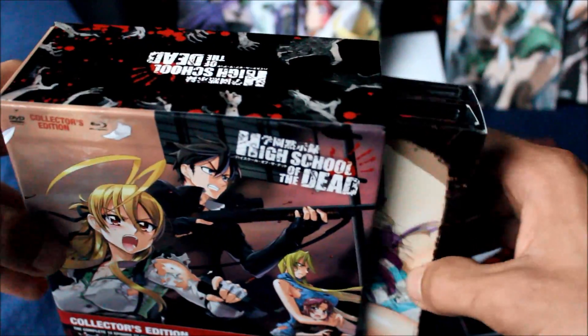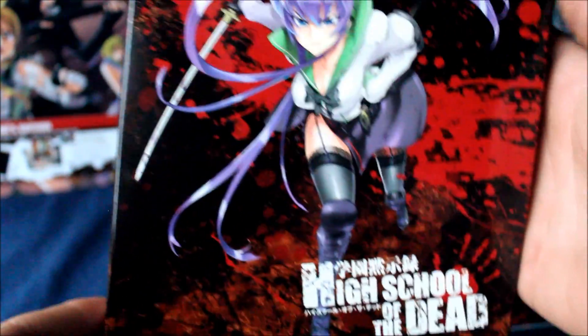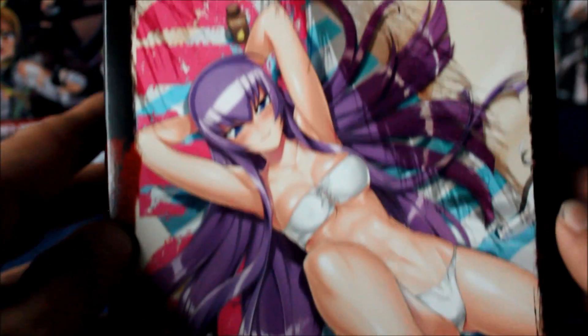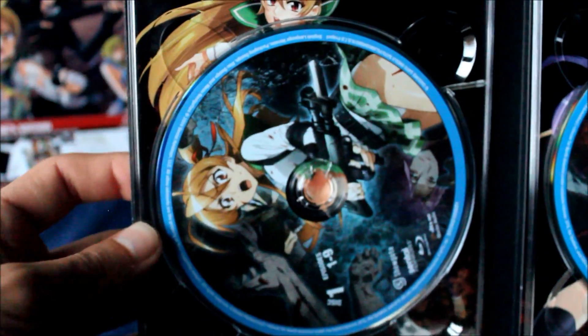Now on to — all right, here is the DVD case. Let me go ahead and focus that in. Here's the case — it's an interesting case. It's not the most well-put-together case; it seems kind of unbalanced. Here's the inside — it lists your episodes on the disc and all that good stuff. As you could probably see on the box, this is Blu-ray and DVD, which is very cool. It's always nice when they give you both options.